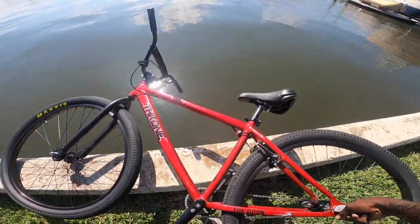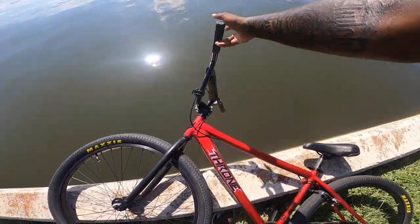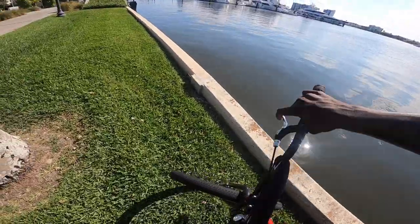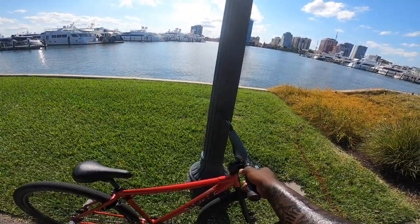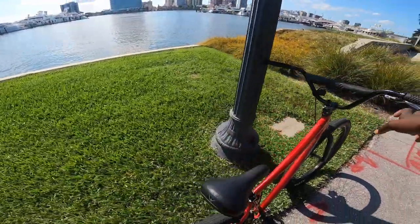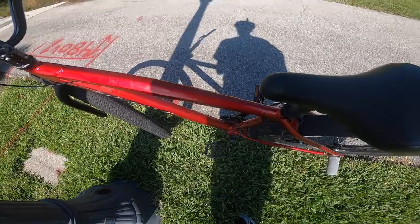I kid you not, this bike almost just fell in the water — oh my God, that's crazy! Now, the third thing I hate about this bike is the bottom bracket. Let me get down and show you guys.